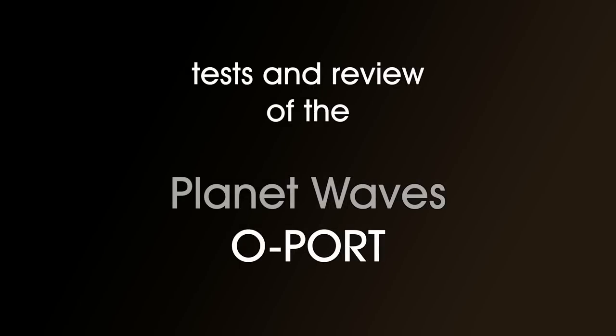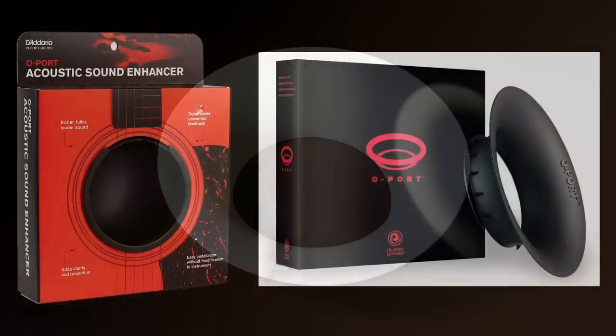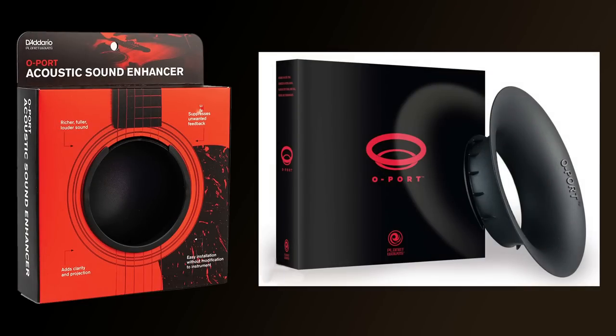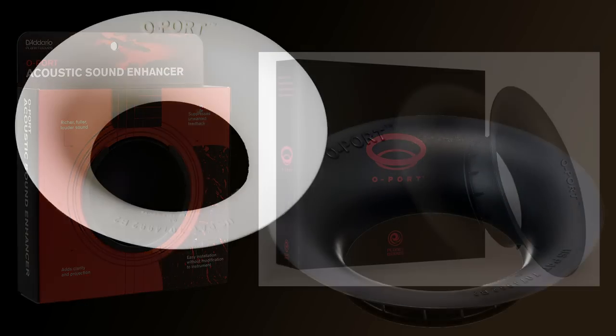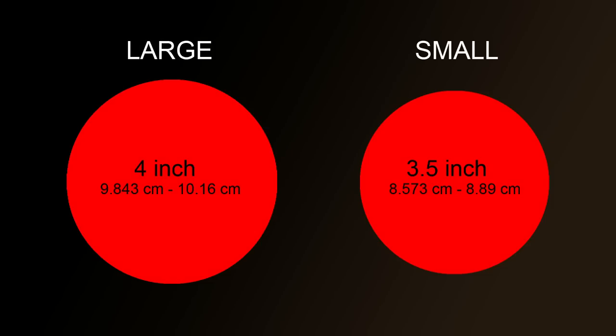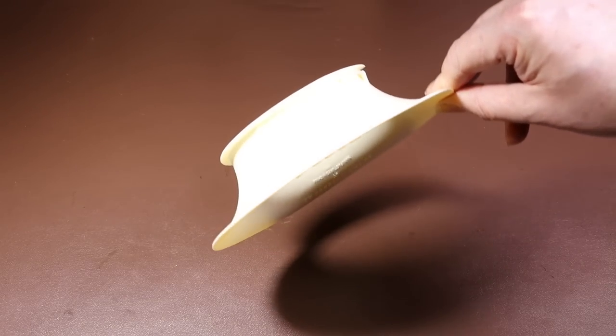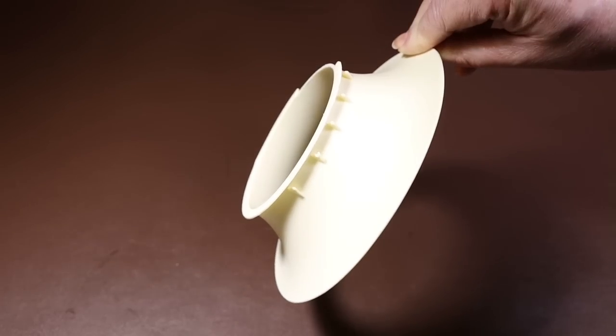Tests and review of the Planet Waves O-Port. The O-Port comes under two different makes — D'Addario and Planet Waves — even though they both seem to be made in the same factory. They're available in two colors: black and a kind of ivory cream. The O-Port comes in two sizes: large for a four-inch hole and small for a three-and-a-half-inch hole, though there is some slight flexibility. I'll be testing the Planet Waves cream four-inch version today.